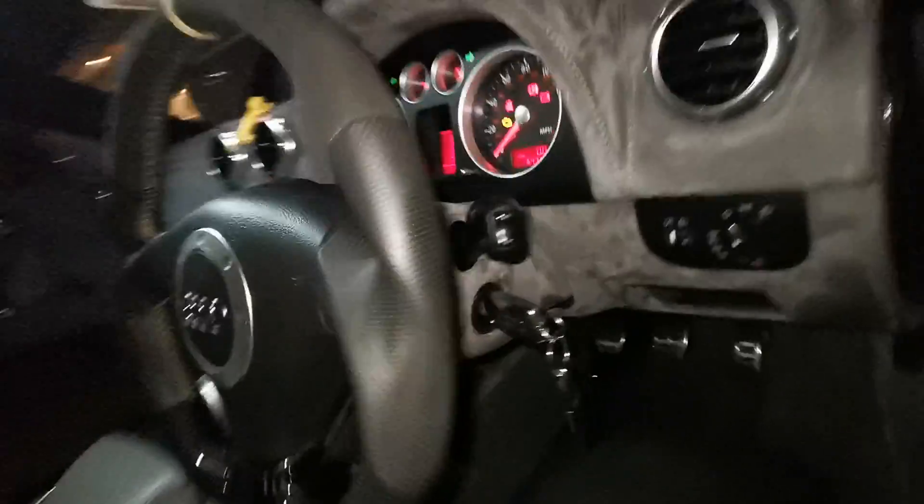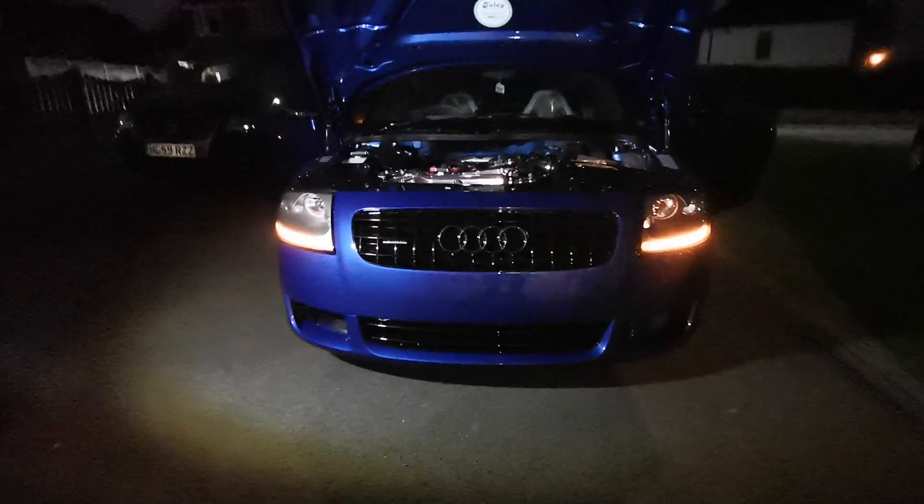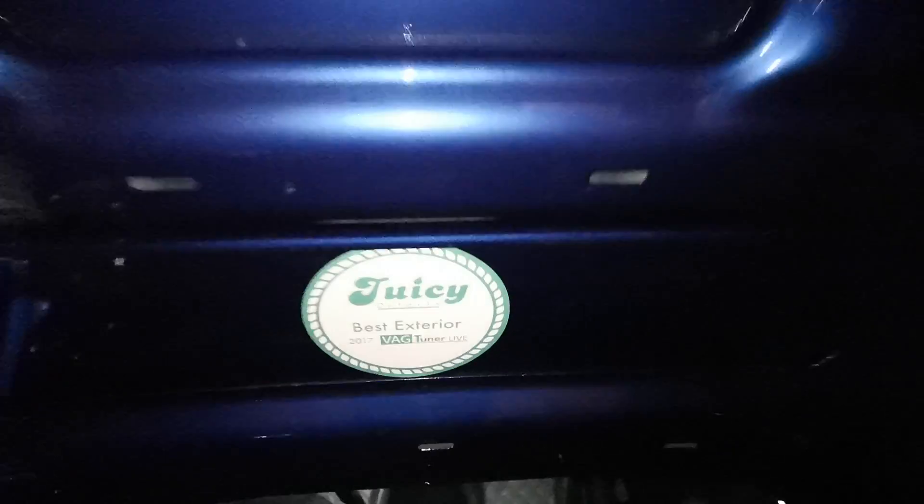These are the sweeping indicators, and they just really make a difference to the way the car looks. It gives it that modern look, and this is show-winning — it's won quite a few awards.